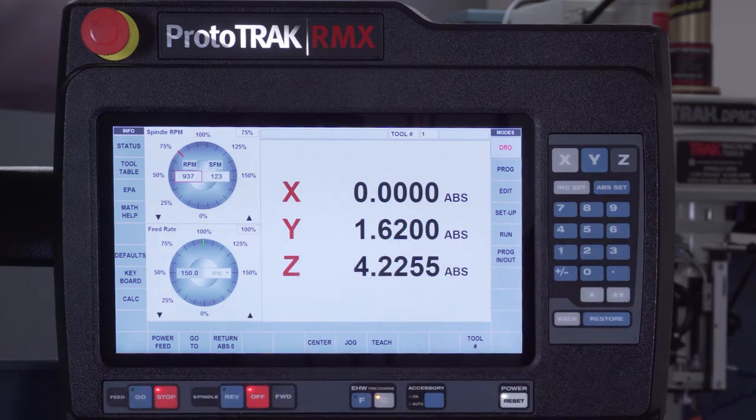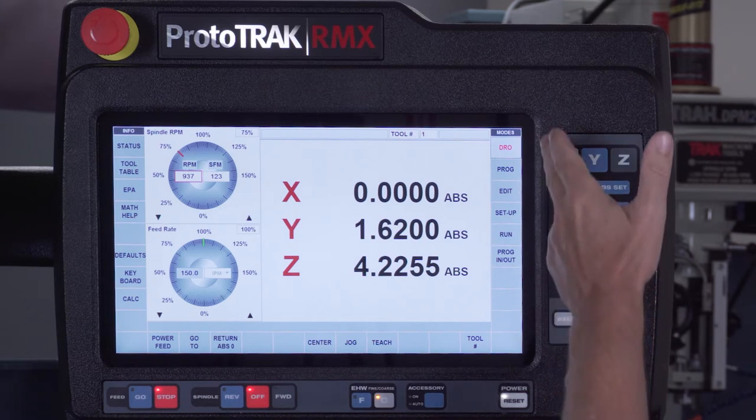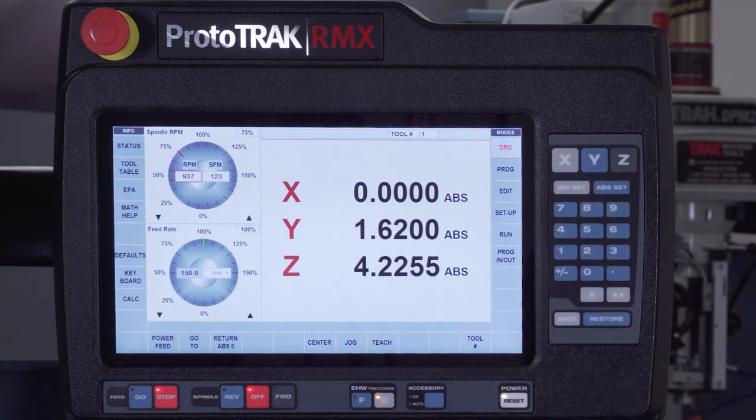First of all, I'm in DRO mode. No matter where you're at in here, you're always going to see the mode screen on the right-hand side — these are on every ProtoTrak we've ever sold. What's new is the left side, which we call the information panel. We've added features such as a status button that tells me which options I paid for, whether I'm working in inches or metric, two-axis or three-axis, and things like that.